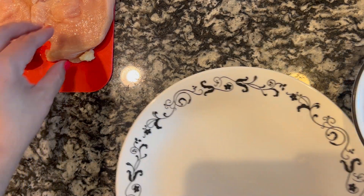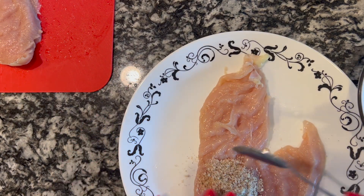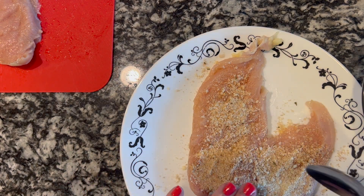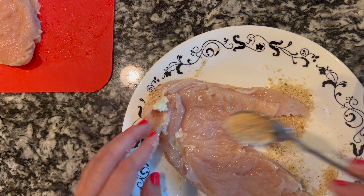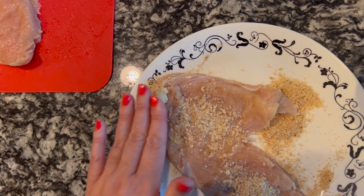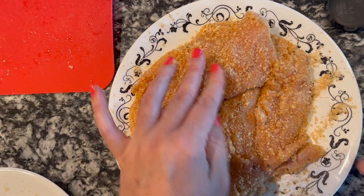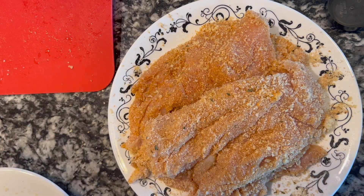Then I'll start with our chicken. Some of it will come off, but not all of it — just gives it a nice crust. I'm just going to repeat until I get all of my chicken coated. All right, I have all my chicken coated with a little seasoning that I just threw together on my own.